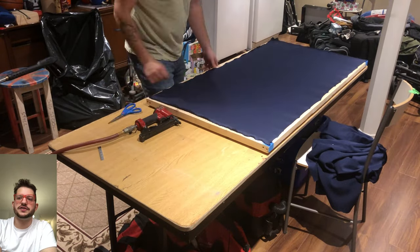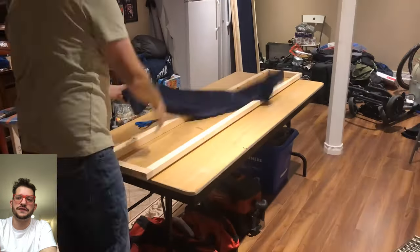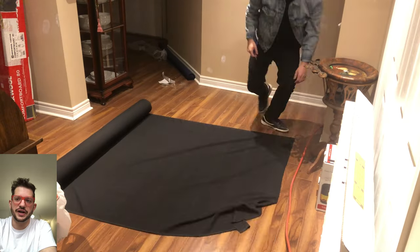Just securing — not tensioning too hard, but just so that there are no wrinkles. And then we cut off the excess. You can see I'm repeating that process for the two by six foot panels. All four corners first, just to get the right tension across the panel and the fabric lays flat. And then we can just secure every two to three inches or so with a staple.